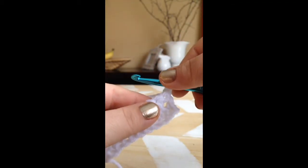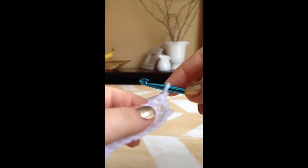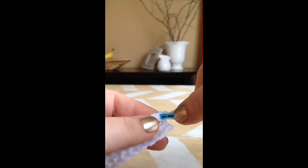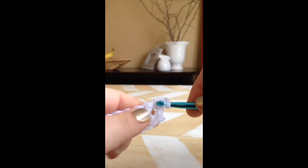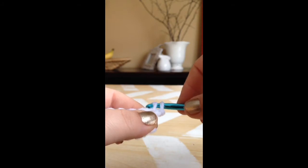I'm going to show you a single crochet. We've got our loop on the hook. We're going to poke our hook through the hole, yarn over, pull through, yarn over, pull through two.